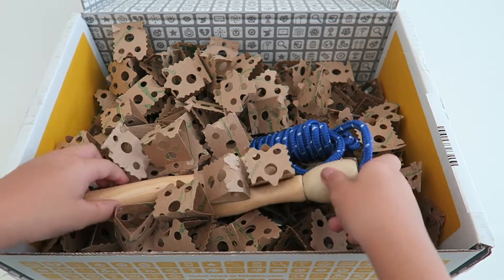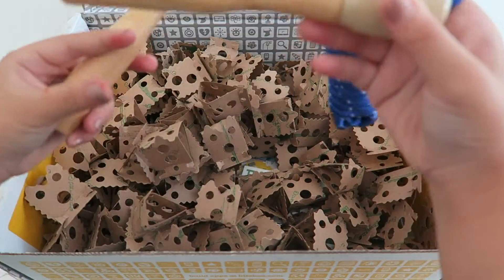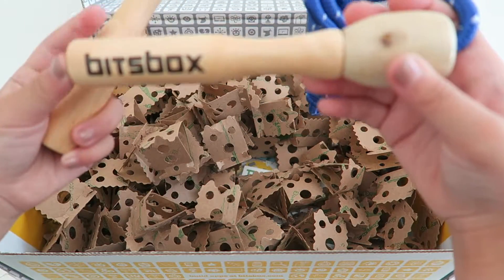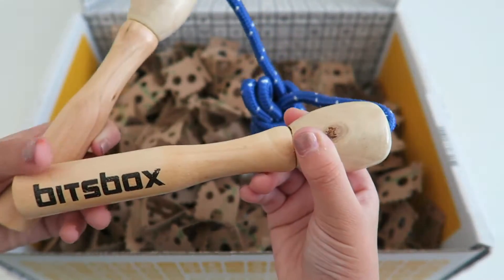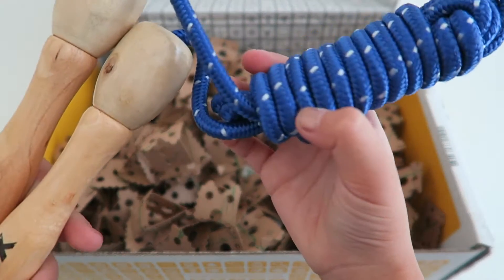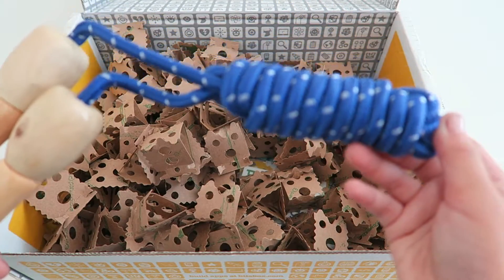So the next item we have is a jump rope, and I like how it says Bix Box on it. That's really cool. And I like how the lace has white and blue on it. It's very cool.